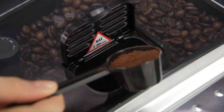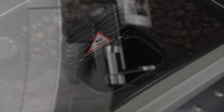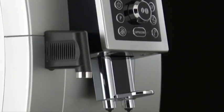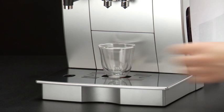Never use more than one level measure, or it could dirty the inside of the machine or block the funnel. If you use pre-ground coffee, you can only make one cup of coffee at a time. Place a cup under the coffee spouts.